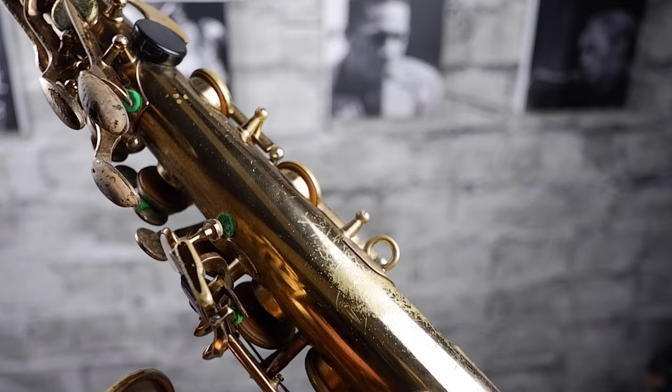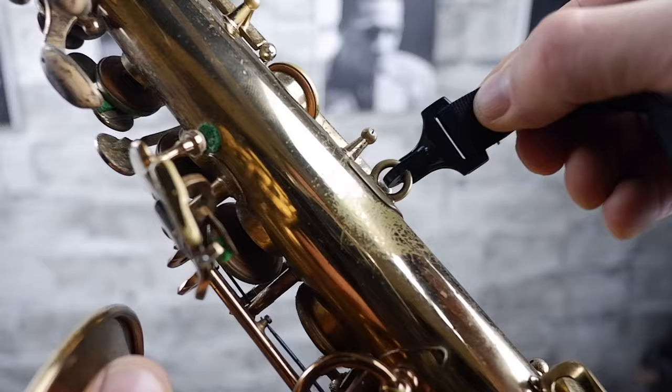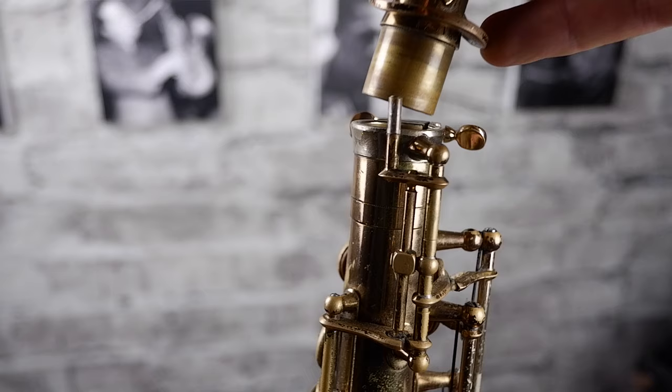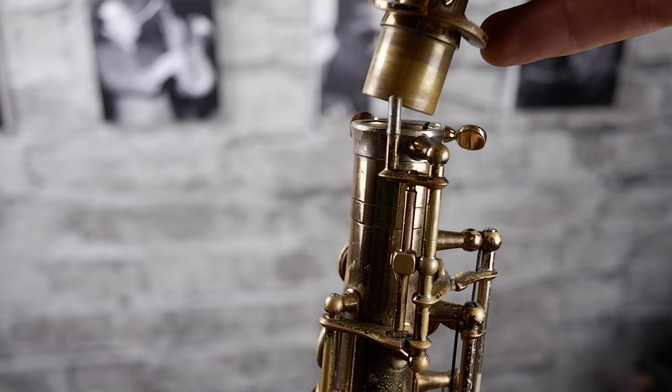Number one: put your neck strap around your neck. Number two: pick up your saxophone by the bell and connect your neck strap to the loop on the back. Number three: slightly loosen the screw on the right-hand side at the top of the body. Number four: gently insert the neck into the main body and gently tighten up the screw on the right-hand side. Congratulations — you've now got your saxophone successfully assembled and you're ready to make a noise! That is what we're going to cover in part three of my beginners series — you'll find a card for that up there somewhere.